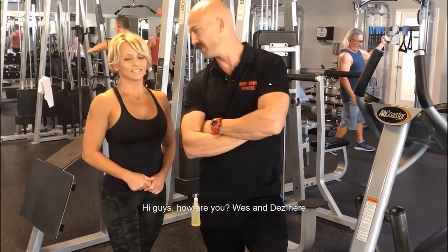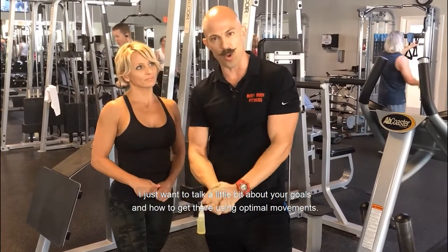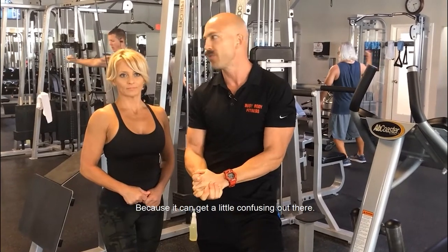Hi guys, how are you? Wes and Des here. I just want to talk a little bit about your goals and how to get there using optimal movements, because it can get a little confusing out there.